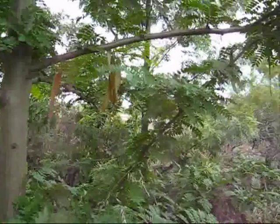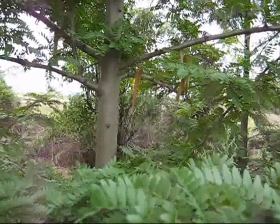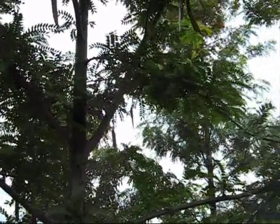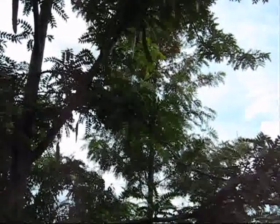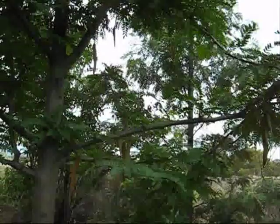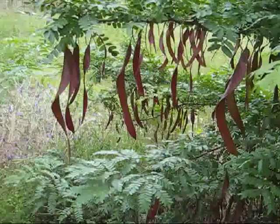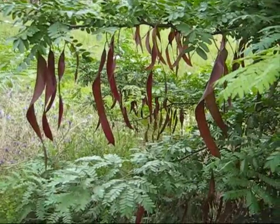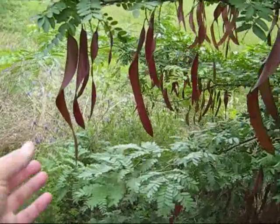Lovely stuff. This is a thornless one, also known as Inermis — I-N-E-R-M-I-S. Here's another young Gleditsia tree, an Inermis one without any thorns. But these pods are a brown colour, so there's obviously a difference — they're still juvenile pods.